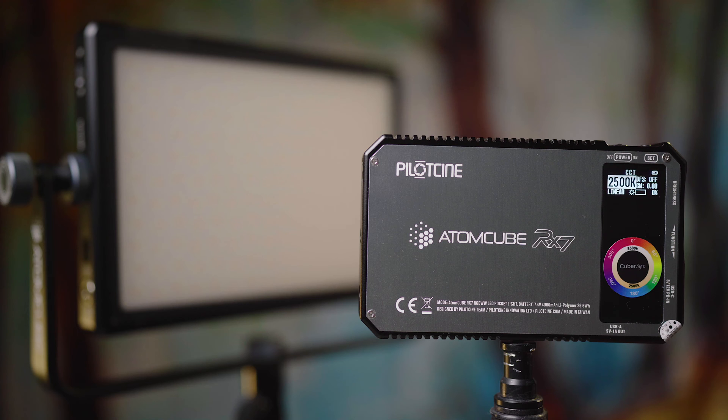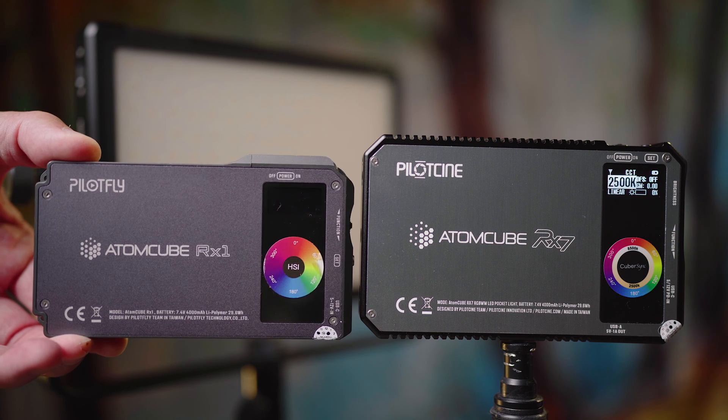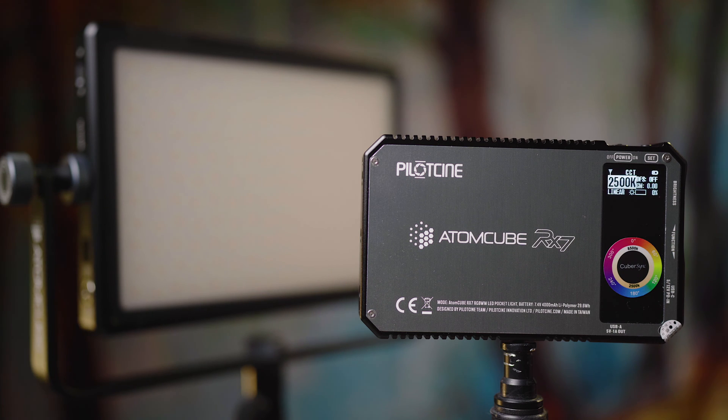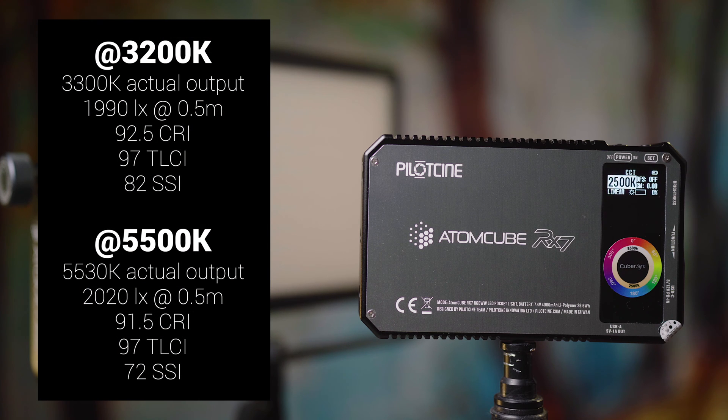First off, if you haven't seen my review for the RX-50, I recommend you check it out. The operating system, functionality, and everything built into the RX-7 is very similar — if not pretty much identical — to the RX-50, so that'll give you an idea of how to operate this. Basically the RX-7 is just a little bit larger than their original RX-1, but it is quite a bit more powerful — one of the most powerful of this size on the market, with great quality light output. I'll put up some quick tests on screen for brightness and color metrics, but we're going to jump right in and see how to connect the app.